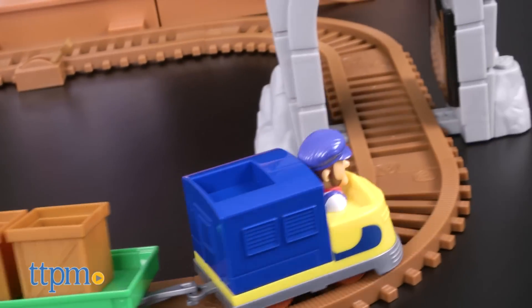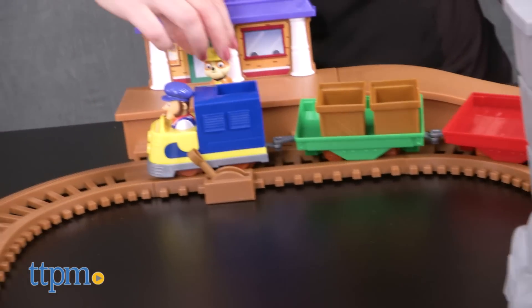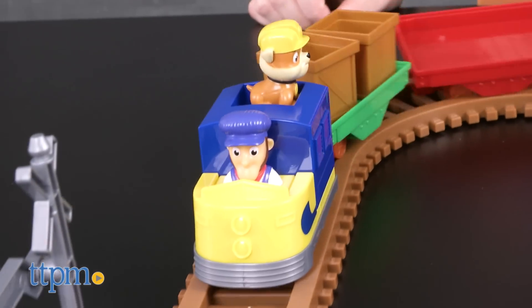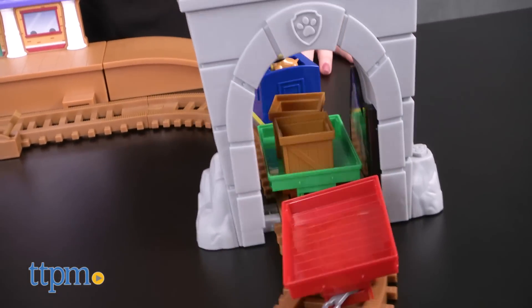This train set will be a fun way for Paw Patrol fans ages 3 and up to play out favorite scenes from the Nickelodeon show and imagine all new rescue missions for Rubble. Because this train set is easy to assemble and play with, it makes a nice first train set for preschool-age train conductors, especially if those kids also like Paw Patrol.